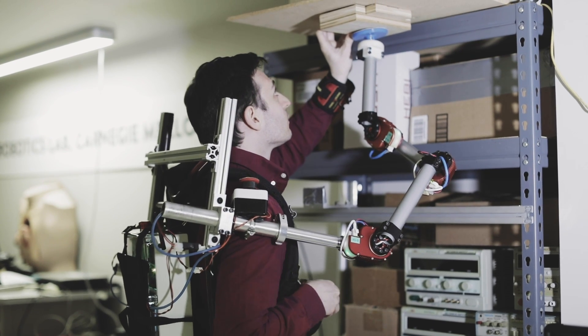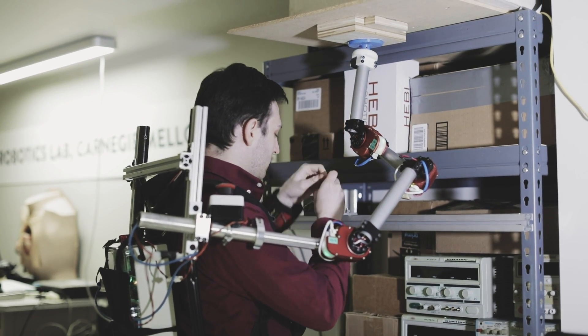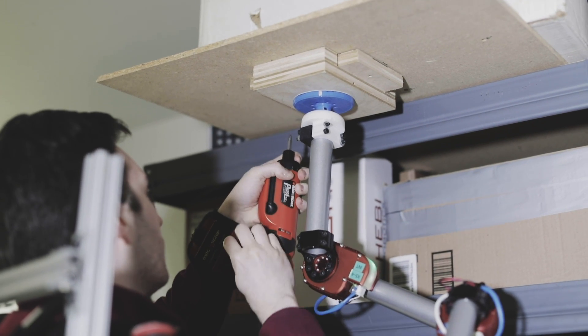One way to handle this difficulty might be to have an extra arm attached to your shoulder, come up, hold the part in place, and that frees up both your hands to work on the task instead of needing an extra person or tying up one of your regular hands.